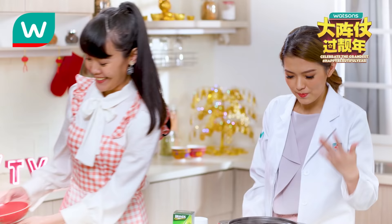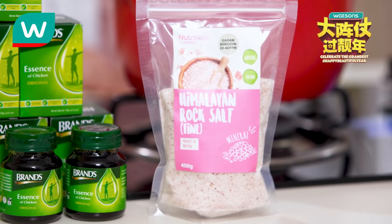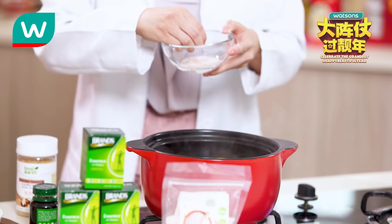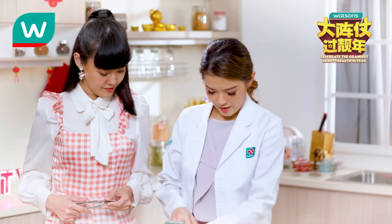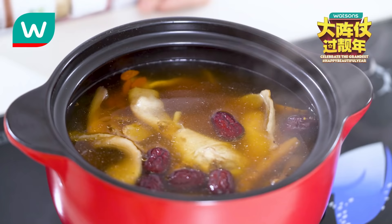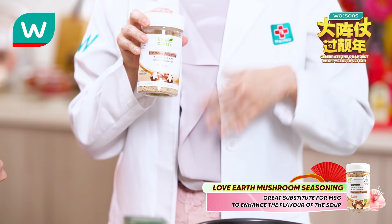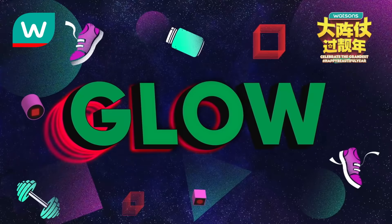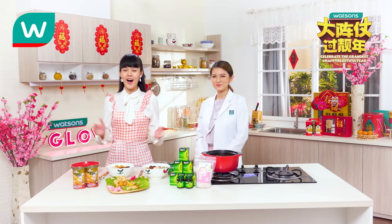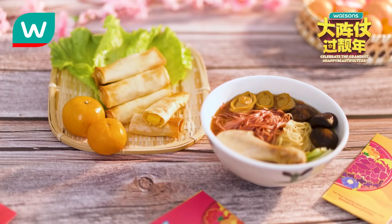Here's the cooked miswa — now we pour in the soup base. Smells really good! We still have some ingredients to add: Himalayan rock salt, some chicken essence, and mushroom seasoning. This mushroom seasoning is a great substitute for MSG and helps enhance the flavour of the soup — you can use it in any type of cooking. Alright, stir it up. Done! Looking delicious and healthy.